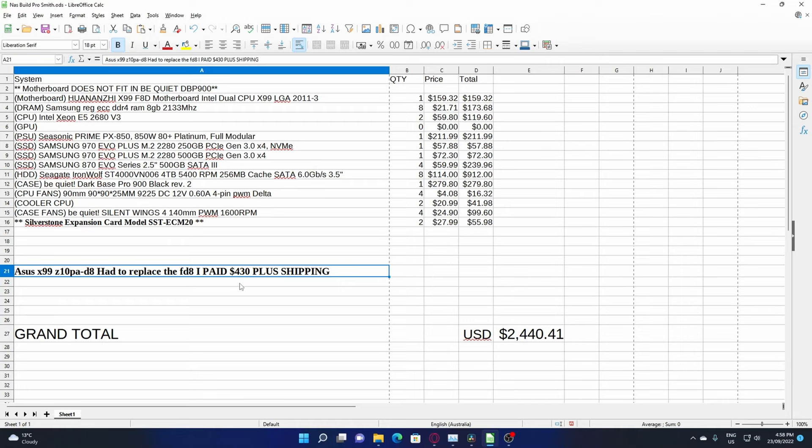I did find an old receipt, so I'm not 100% sure on how much I paid for it, but I'm going to guess in this section of the video $430, but I do quote $700 in the video.